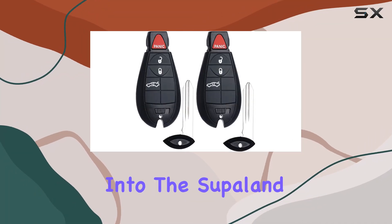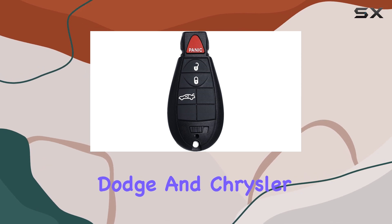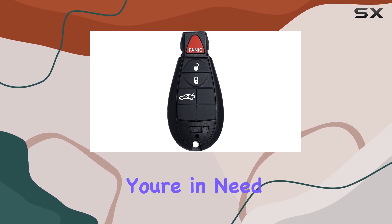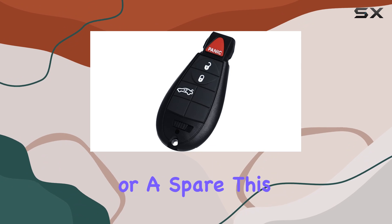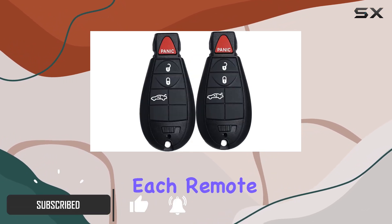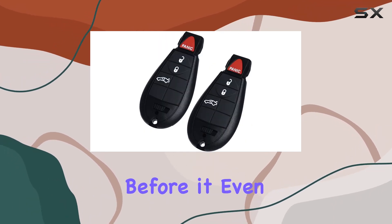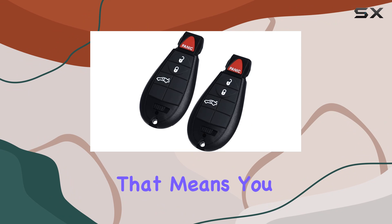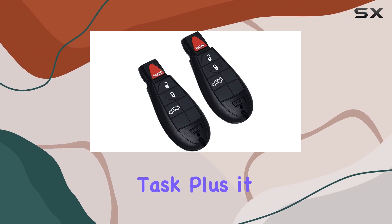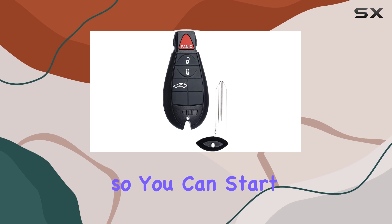Today we're diving deep into the Supaland keyless entry remote fob, specifically designed for Dodge and Chrysler vehicles. If you're in need of a replacement or a spare, this might just be the solution you've been looking for. Each remote undergoes rigorous testing by professional locksmith tools before it even leaves the factory, and it comes fully equipped with a battery and electronics.